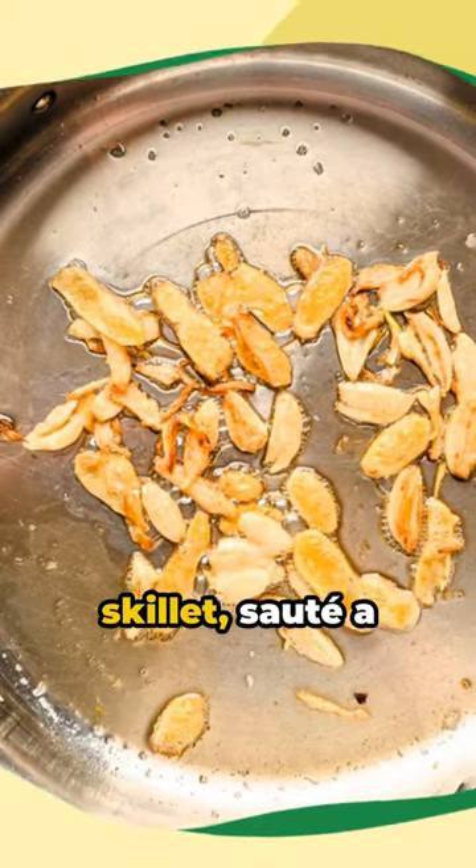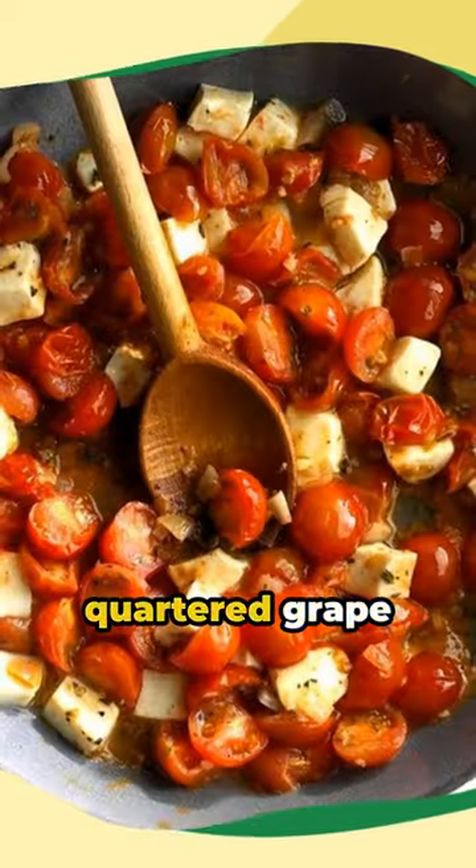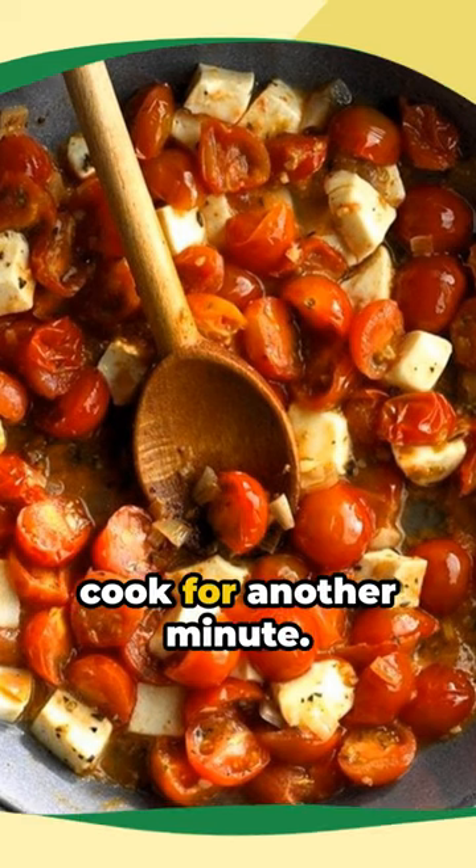In a separate skillet, sauté a clove of smashed garlic in one tablespoon of olive oil for a minute. Add one and a quarter cups of quartered grape tomatoes, season, and cook for another minute.